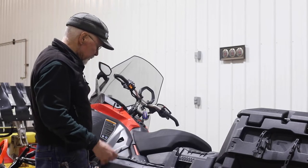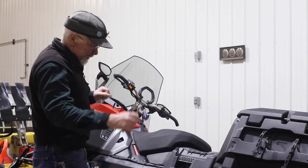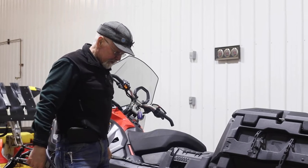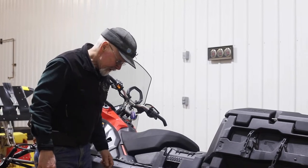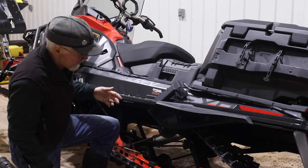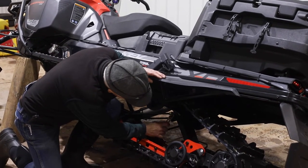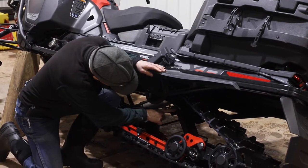Snowmobile suspensions and snowmobiles in general don't weigh very much, so they have a tendency to transfer weight back and forth, and that's what we're trying to prevent. The first and most critical adjustment on this sled for doing that is what they call the preload cam on the rear suspension springs.